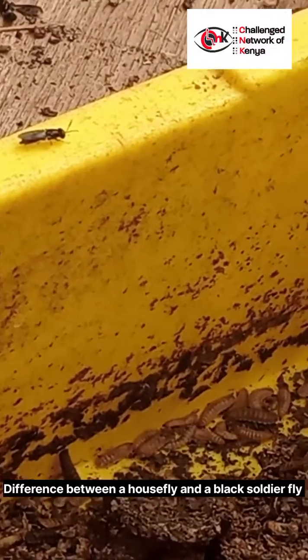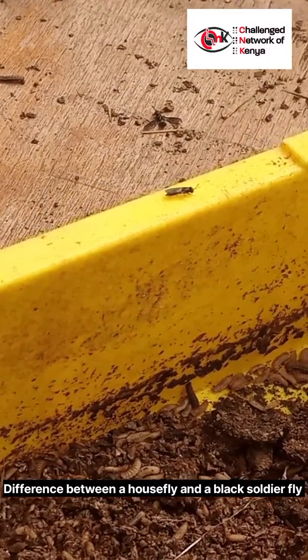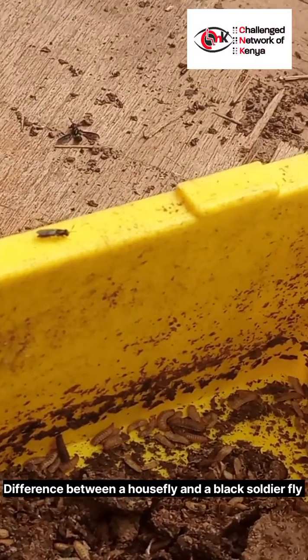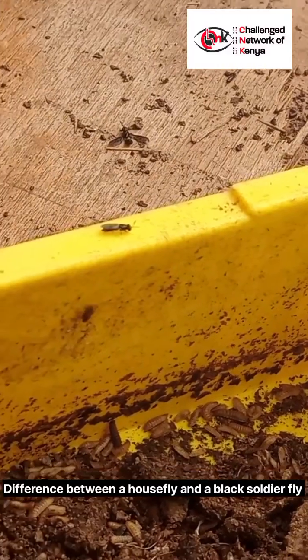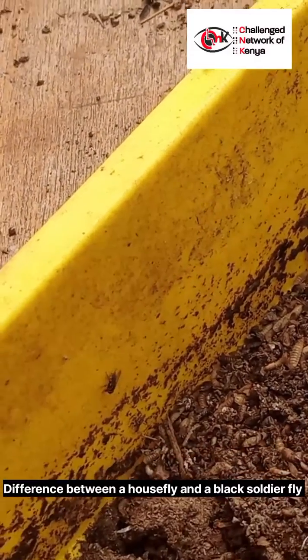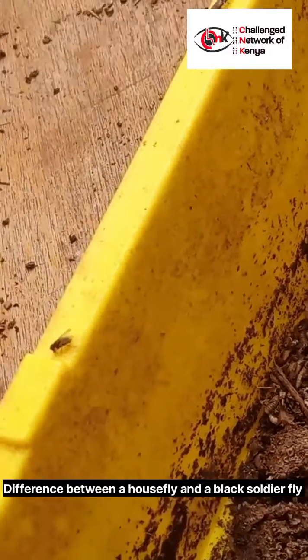They have less energy because they don't consume too much food as adults. They are very easy to catch and relocate when they get inside the house, because they do not avoid being picked up.